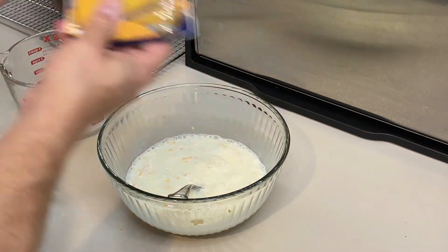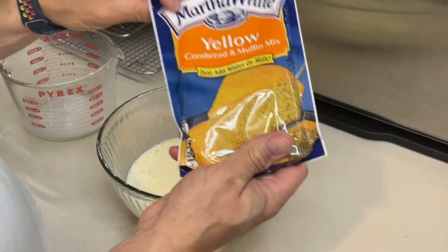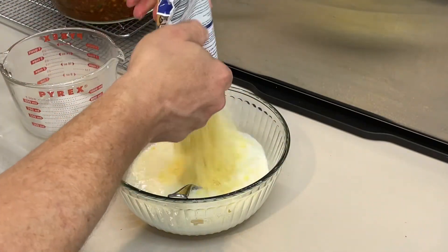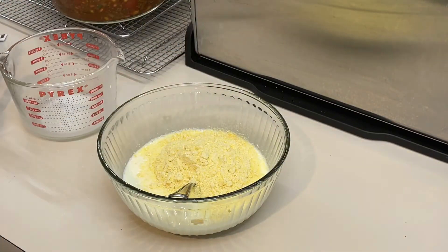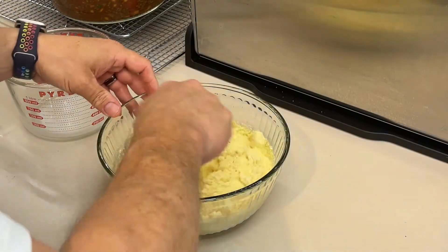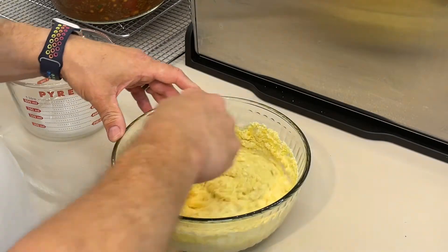We're going to use two packages of yellow cornmeal cornbread mix. I'm not using Jiffy because Jiffy is too sweet — I want a more traditional cornbread flavor. Add the mix and stir it until it's just moistened.